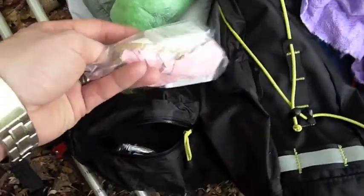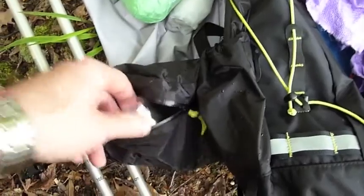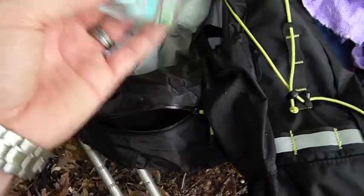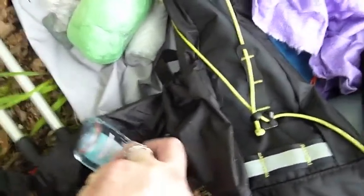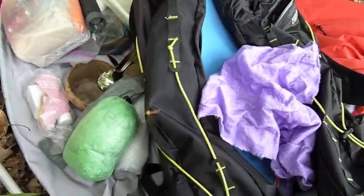Over here I have my Aquamira drops, because I'm going to use those in conjunction with the Frontier Pro filter — I'll go over that later. And then I just got some Germ-X so I can clean my hands. I didn't repackage that because this pack weight's not much anyway. There's a mosquito — that's a big one. Ain't nothing in there for you, bud.